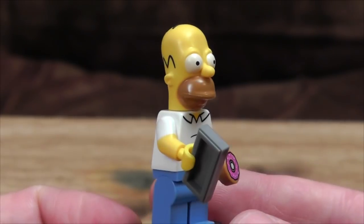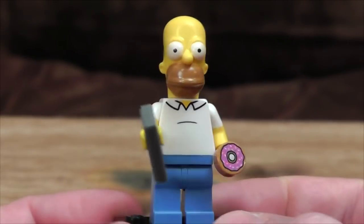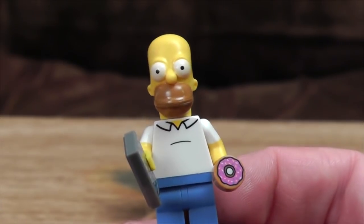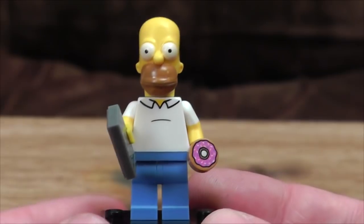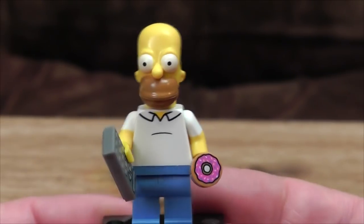Now, the head sculpts — if you're aware of previous Simpsons figures, some of the characters work better than others in 3D. Homer here is quite good. Looks nice from the side and the back. From the front, he looks a bit kind of evil — he has a malicious intent in his eyes, which freaks me out slightly. But other than that, it's good stuff. They've matched all the colours nicely, which they have on all the figures, actually.